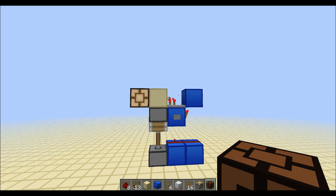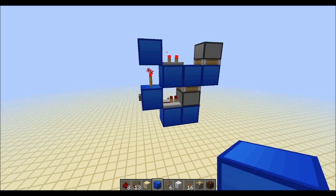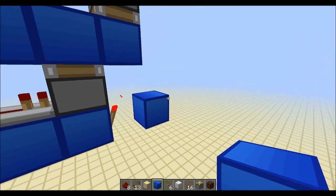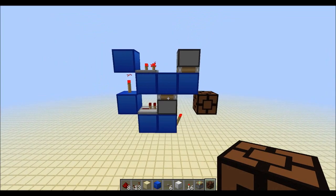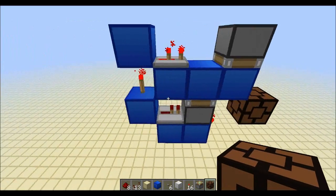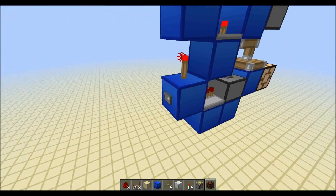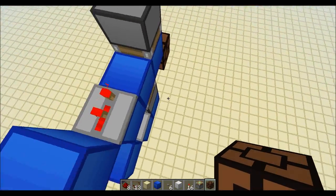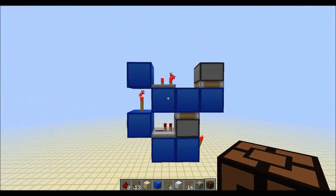Moving on to this very, very nice one-wide, 4x4 stackable T-flip-flop design. Stackable — yes, I said it. It's something that I will be needing in my next puzzle challenge, so that's why I made it. One click turns it on, and another click turns it off. Quite useful. And as you can see, there's no redstone dust anywhere, so you can just stack this design next to each other, which I did.